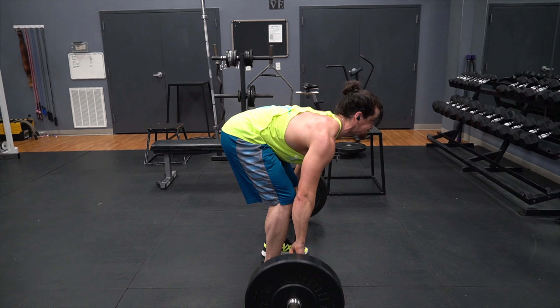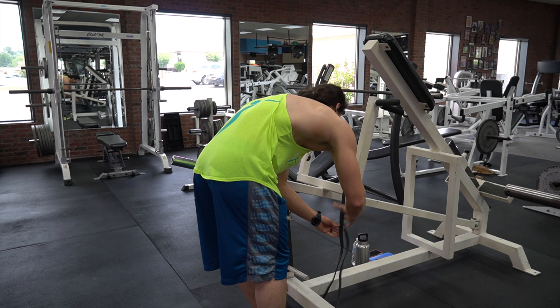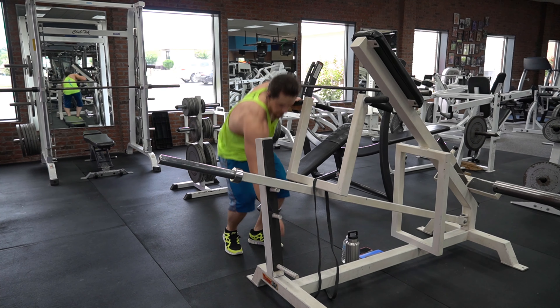The chest support serves three purposes: it allows you to focus on the protraction and retraction of the scapula; it takes strain off the lower back because you don't have to hold yourself upright like with bent over rows; and it makes it harder to cheat by using momentum as you perform the rowing motion.